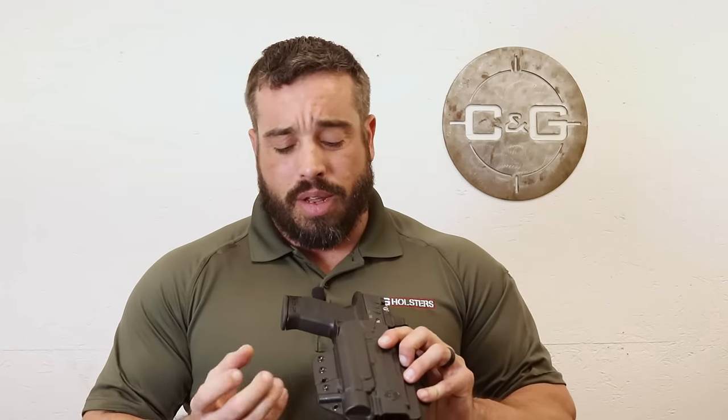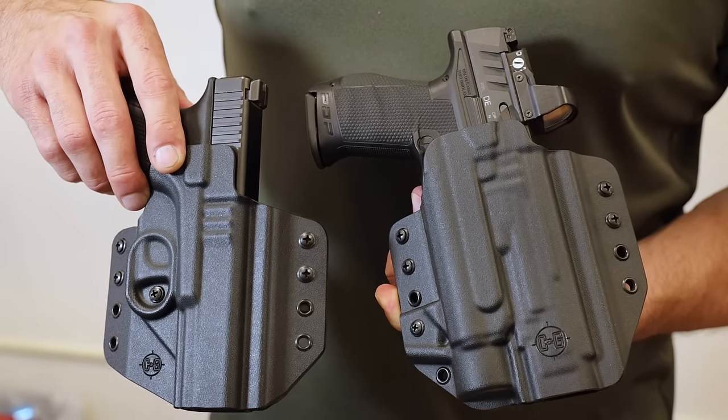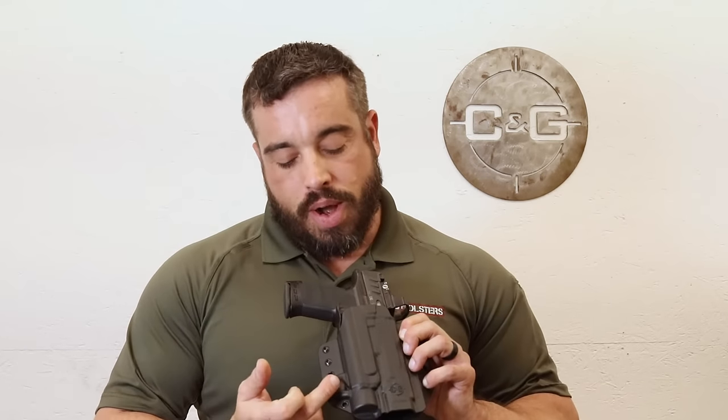And here's the most unique thing: we actually reduced the footprint of the holster to be almost the same size as our normal coverts without a light, by incorporating the tensioner in the wing itself. We also added the concealment ramp to help tuck it into the body a little bit more.